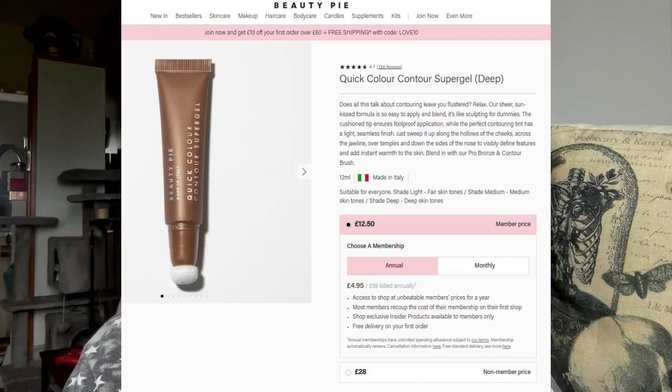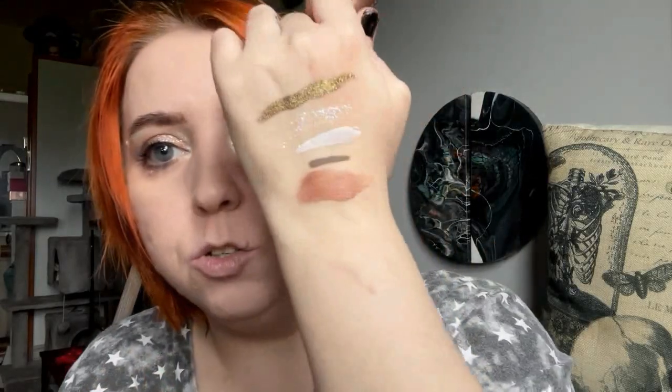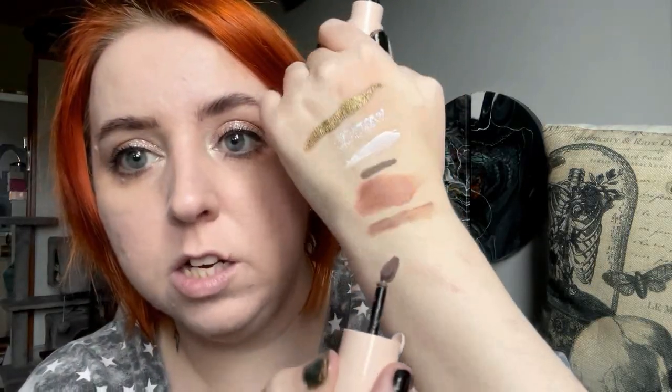I also put the silver on my inner corner. I was really excited because I saw what I thought was a dupe for another Charlotte Tilbury product - this is the Beauty Pie Quick Color Contour Super Gel. Loads of people have this now. Personally though, this is a bronzer - like a cream bronzer - not a contour shade for me. It's too warm. A contour shade is like my Giorgio Armani one - you can see this one is more pinky and warm-toned compared to the grey neutral of the Armani. So that's what I look for in a contour.